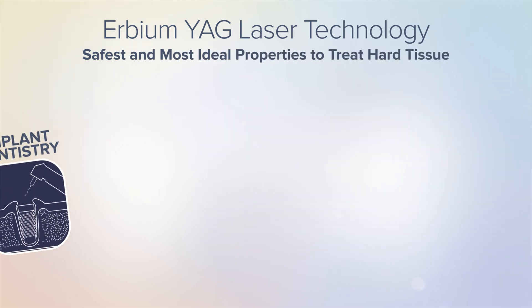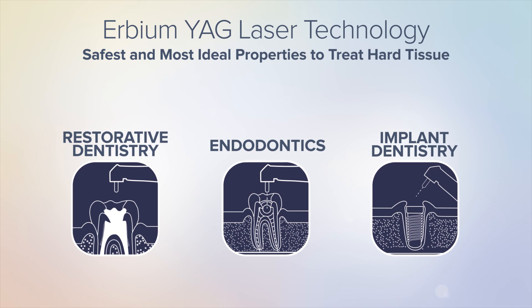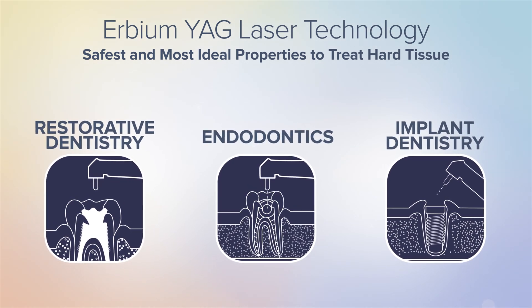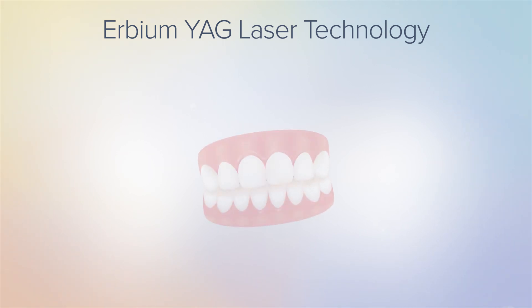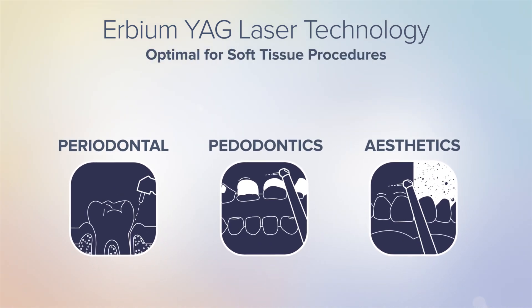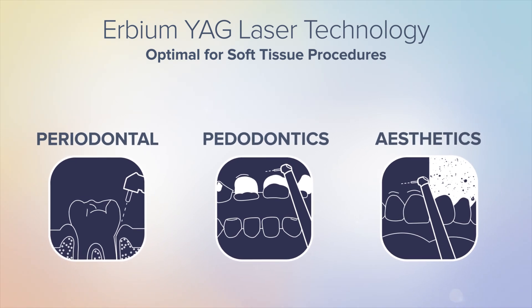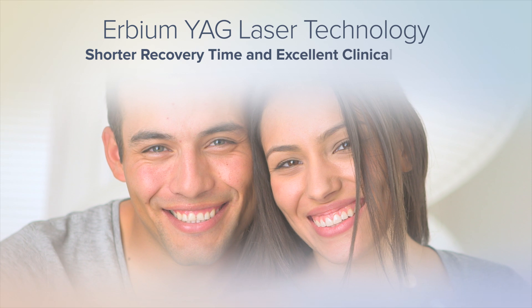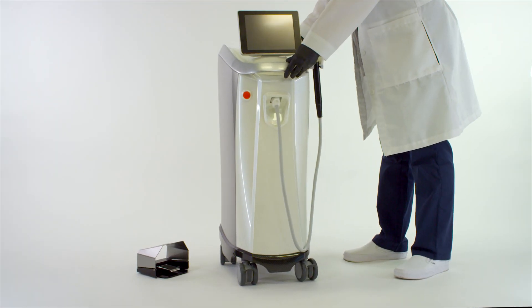The erbium YAG technology is clinically proven to be the most efficacious and efficient wavelength for enamel, dentin, and bone ablation procedures. It is also optimal for soft tissue procedures, being minimally invasive and ablating only the surface of the irritated tissue. This promotes shorter recovery time and excellent clinical results.